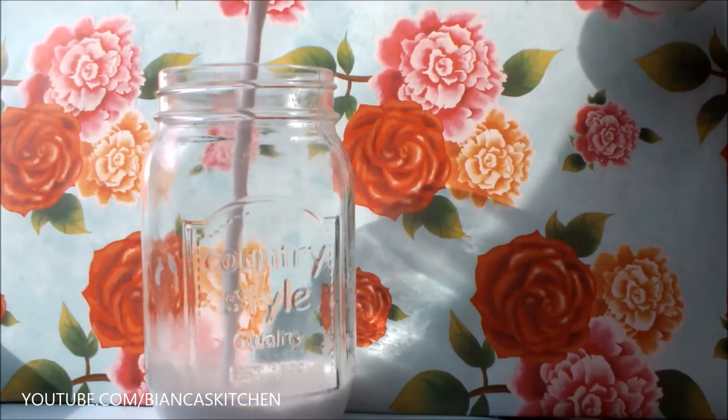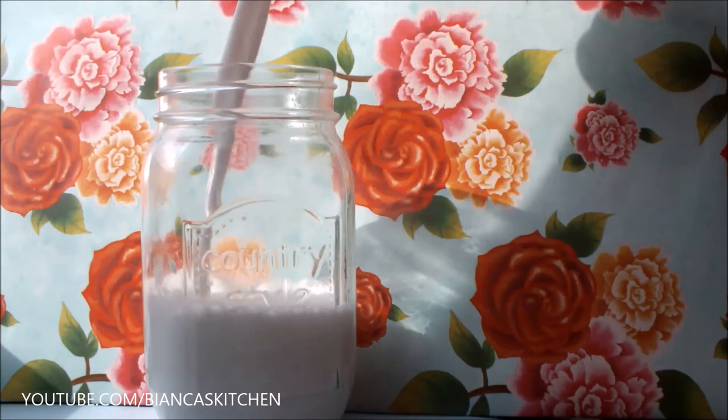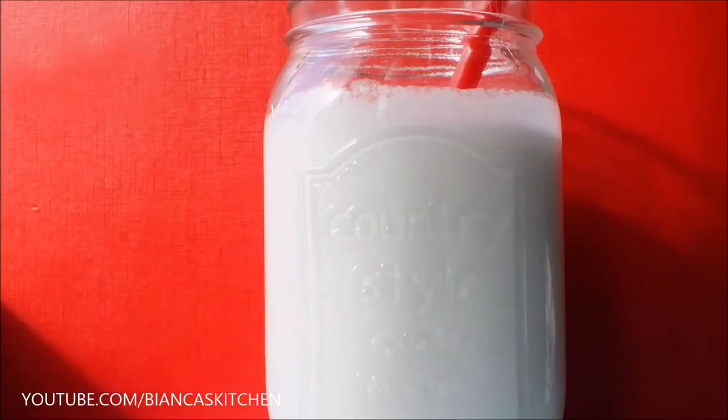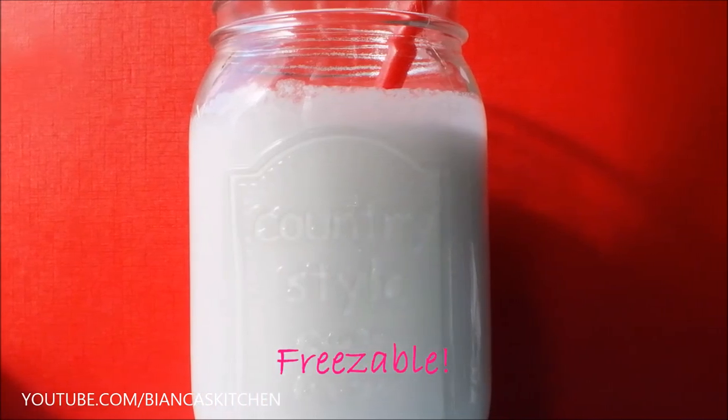When you're done straining you have a wonderful white coconut milk that you can use for Asian cooking. You can drink it pure or put it in your coffee. I keep it in the fridge for up to three days, but not more, to avoid toxins. Sometimes I make a big batch and freeze what I don't use immediately — the milk freezes very well.